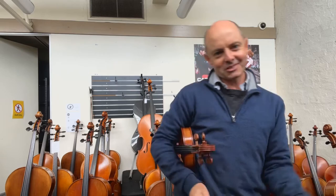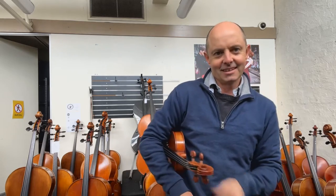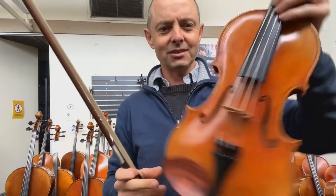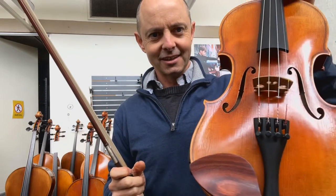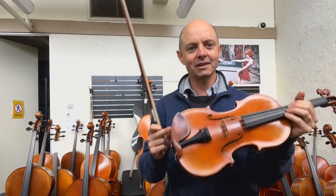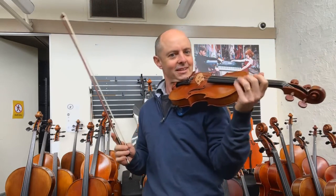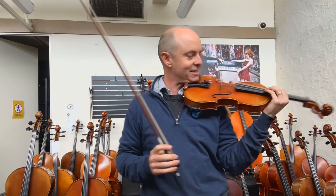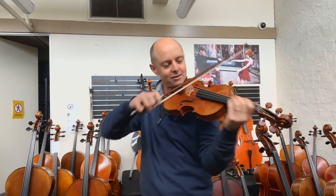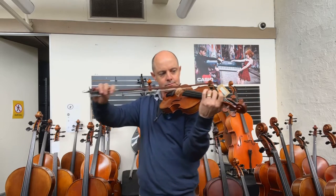We're going to compare for Kelly the old and the new. They're both currently set up with Tonica strings — they actually come with Dominant strings, which I don't think suits these violins at all, but we can change them to whatever strings we like. Having the same strings on each violin makes sense. I'll give this one a try first.